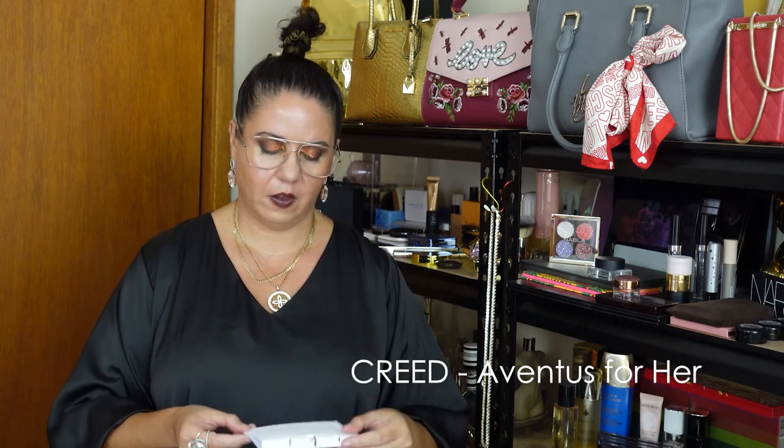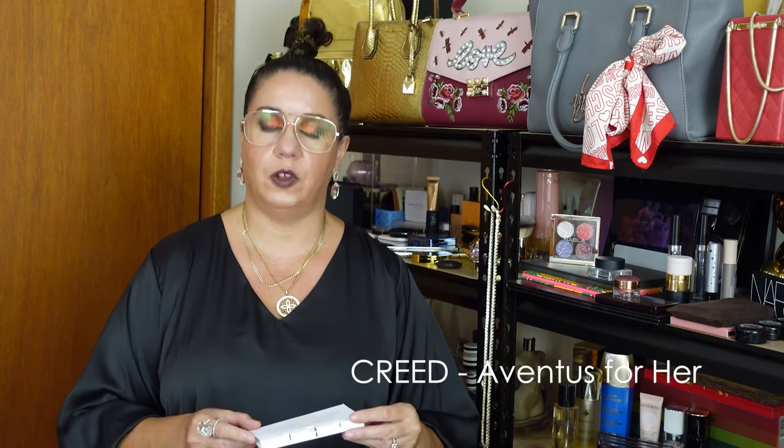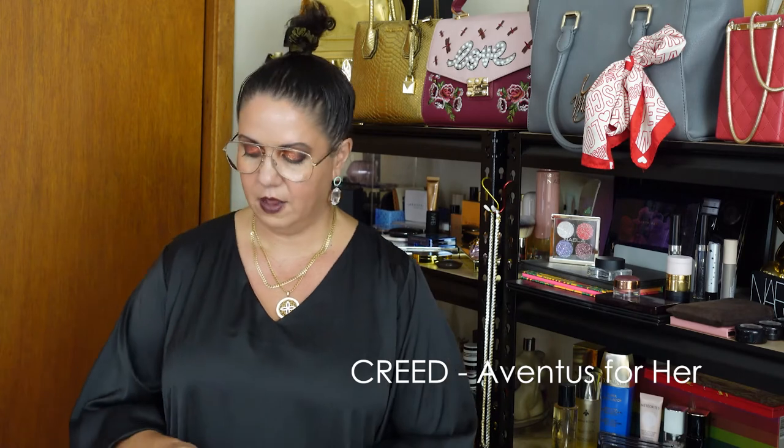Moving on to the last one. The last sample I have today is from the House of Creed, which most people know, and this sample is Aventus for Her — which a lot of people would have heard of. I don't have this perfume in my collection, so we'll see if it's something I want. Let's get the fancy paper. That last Frappín one is still lingering — it's nice. Okay, spraying this. Wow, it's strong off the bat. Again straight away, this is a fresh one — it doesn't smell floral to me right now.